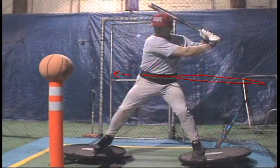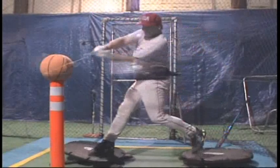So both of the two most important jobs that the lower body does — both releasing the backside and rotating — are resisted against using this product.